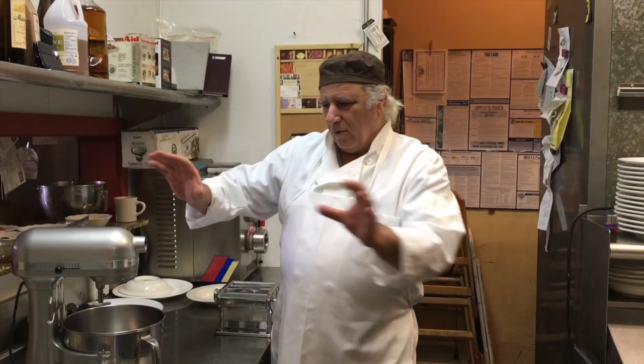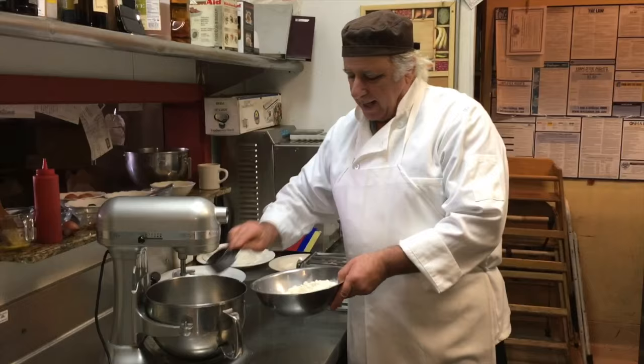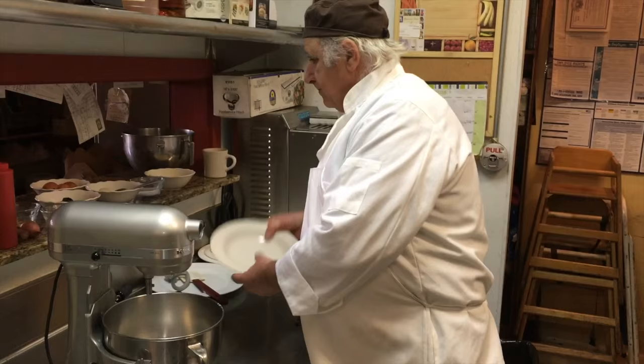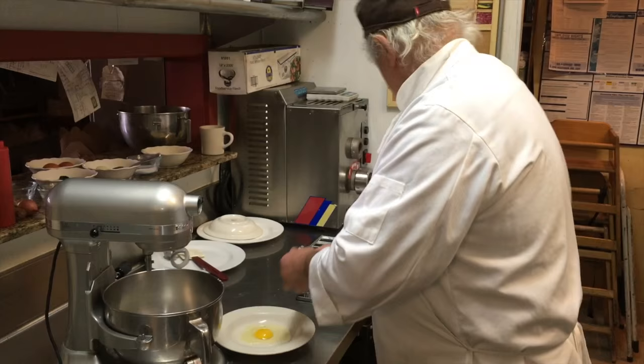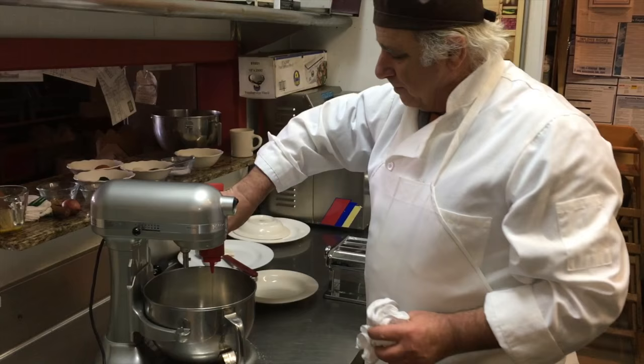So we start first to make the pasta for the cappellacci. We start with flour — organic, we always use the organic one here. You put it like that, then a touch of salt, and then break some eggs — one, two — I would say two of them. And I like to put a little bit of olive oil, and that's about it.